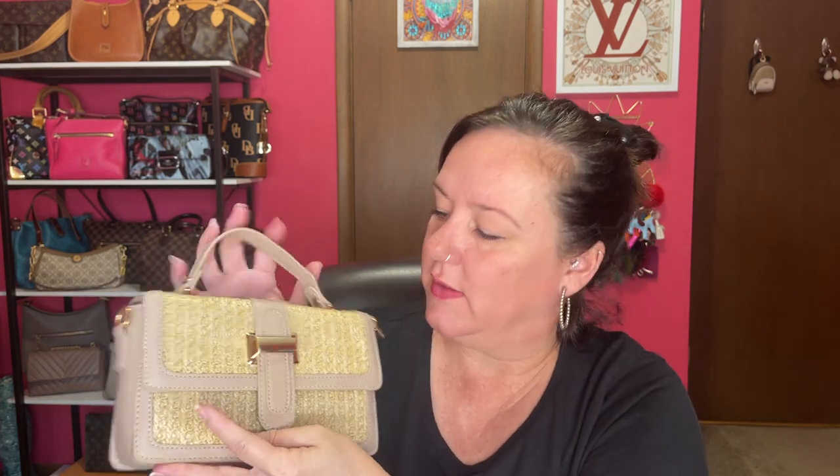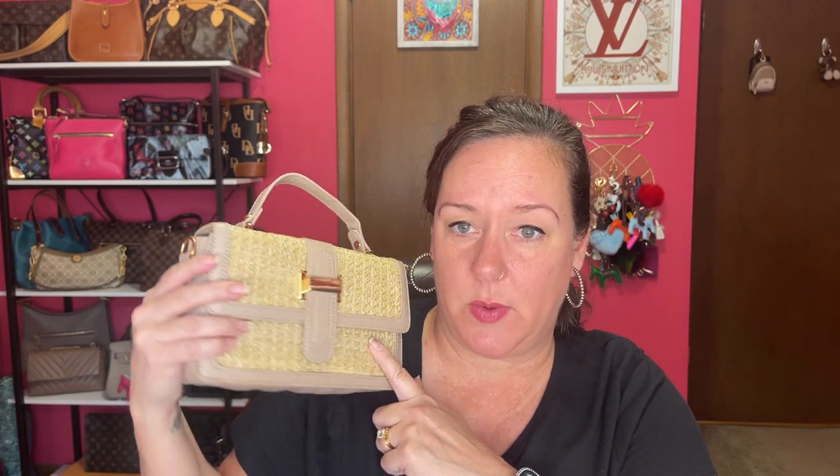That's the first one — I like it. I don't like how the gold hardware is a little off-center, but again, affordable. Worth it. For a vacation beach bag? Sure. This one is $39.99 on their website, and it measures eight by five inches.